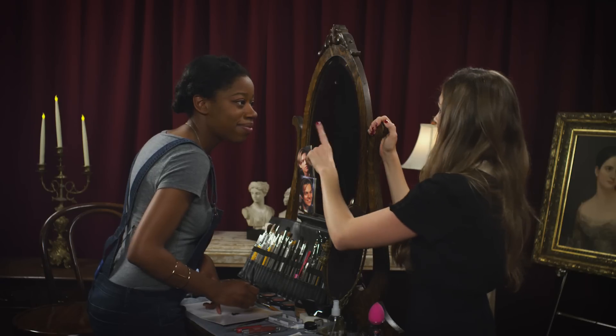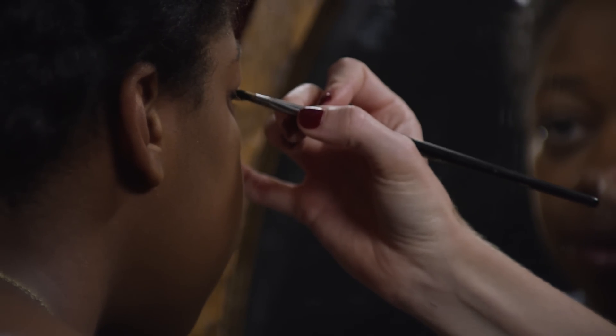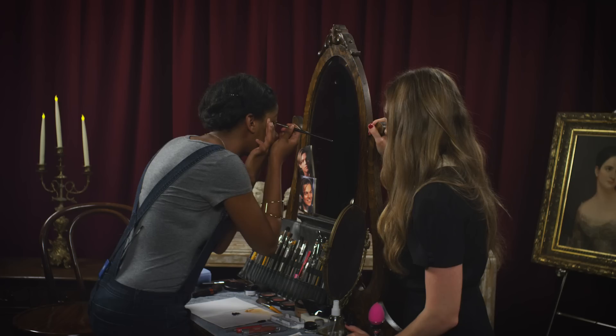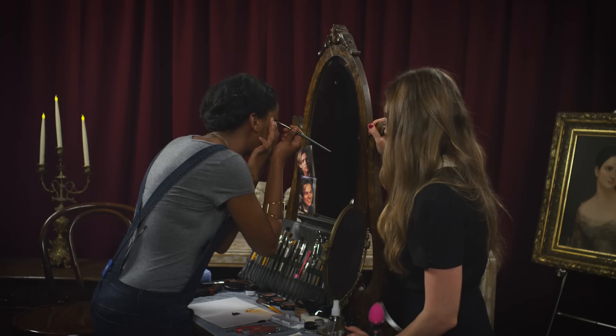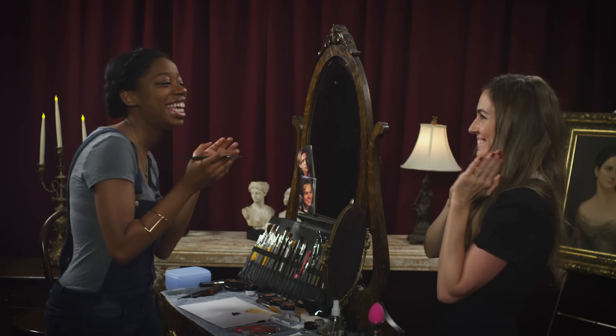Turn towards me. This is looking really good — I think you actually kind of have it. The only thing I would do now is just clean up the actual point of it. Take the point right there and just drag that way. Perfect. There you go. Oh, that looks great. That's so much better than it normally is. Yay!